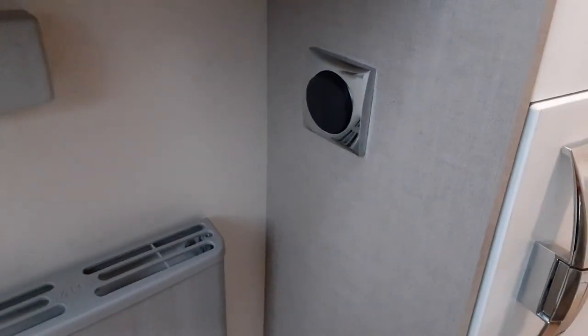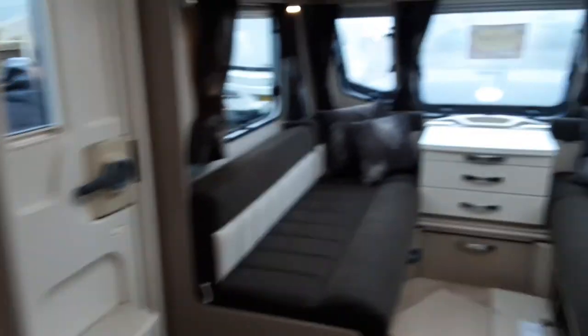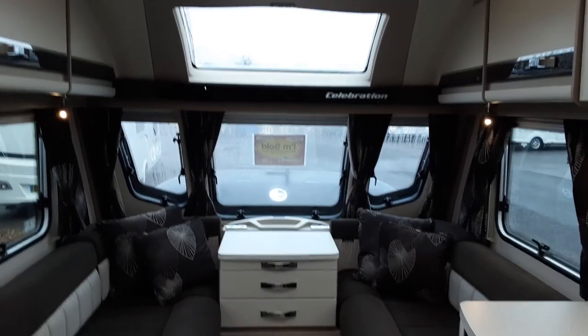One last thing — if you forget where the lights are, just below the cabinet there are the light switches for the lights above, as they tend to tuck them out of the way. If you've got any more questions other than what you've asked during your handover, please do give us a call on 01933 682 888. Thank you very much, bye bye.